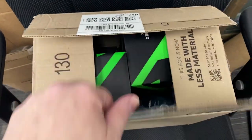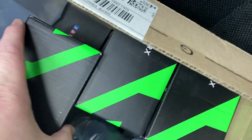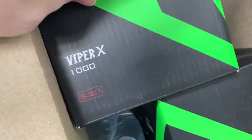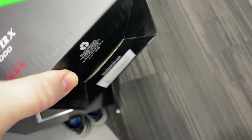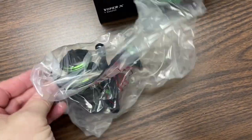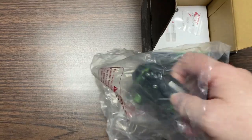Alright folks, here we go. We're going to do a little bit of an unboxing. Now, what do we have? Check it out. Fiber X 5.21. Let's do a quick look here if I can get it over my hand. I'm going to get these unpackaged here a little bit further in.